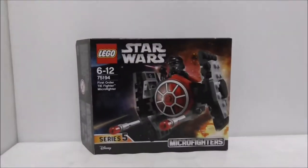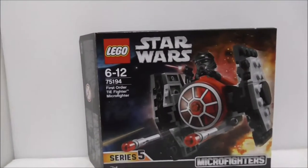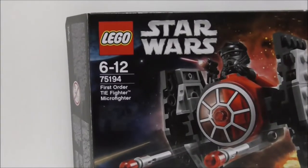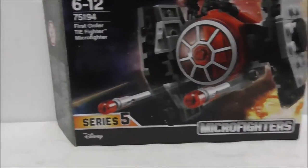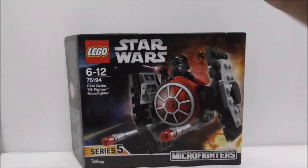Hey guys, this is Ersu and we're reviewing the LEGO Star Wars First Order TIE Fighter Microfighter. This is the box right here — it's recommended for ages 6+ and this is set 75194 from series 5 of the Microfighter series.